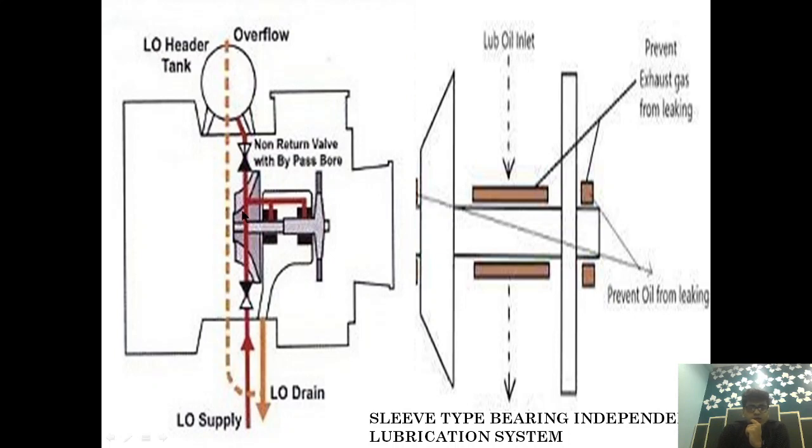One line not shown is that a branch pipe will come and through an orifice it will go to the Lubrication Header Tank, filling it as well. Now the question is: suppose the main engine is running and everything is fine — the bearing is being lubricated by the pump. Now suppose there is a lubrication failure and the pump stops suddenly. Will the oil stop flowing to the Sleeve Type Bearing?